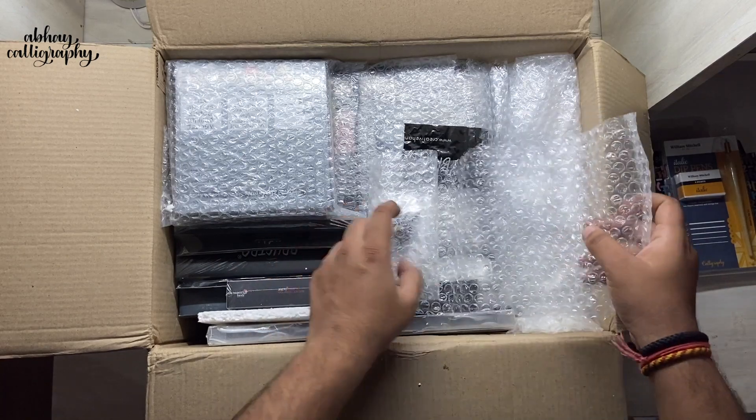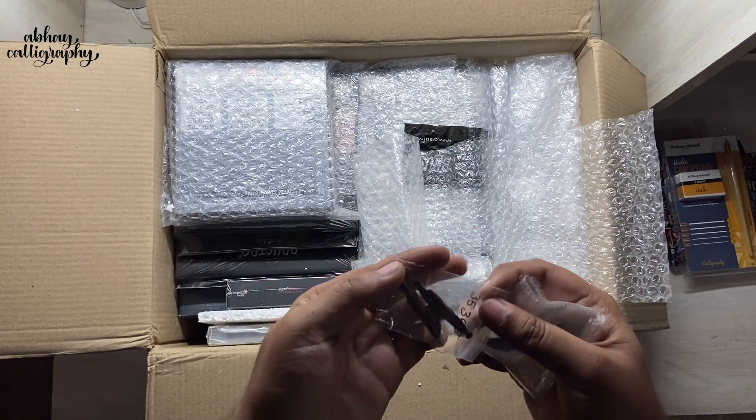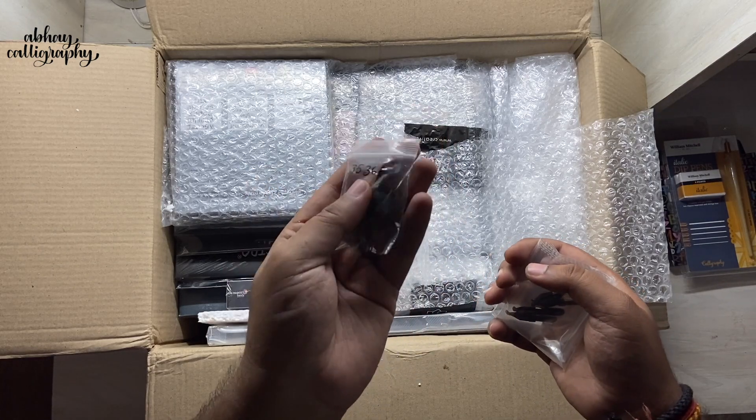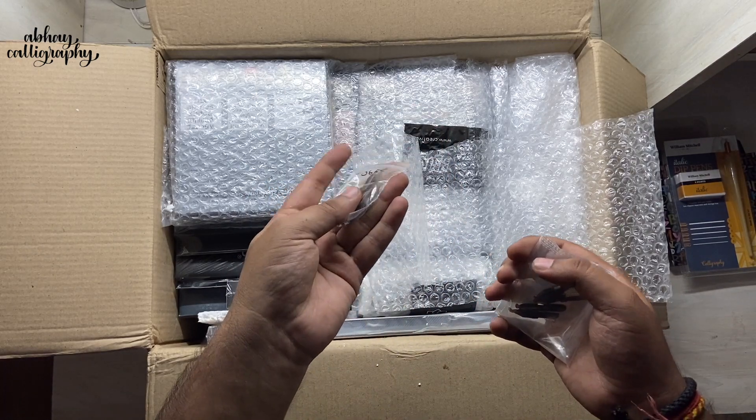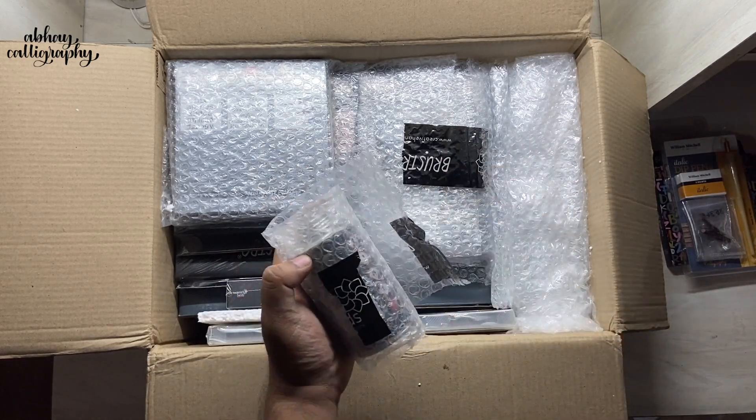Next we have some loose bent nibs from William Mitchell. As you all know, these are used in pointed calligraphy as well as in ornamental calligraphy, and we have eight different sizes of these nibs here.